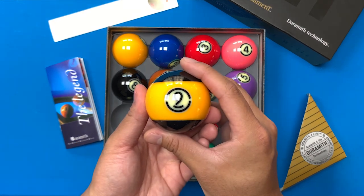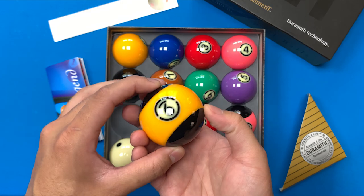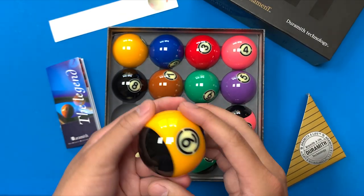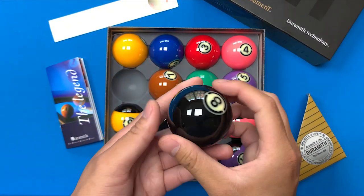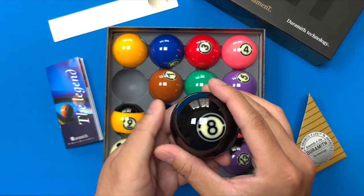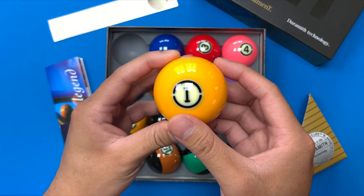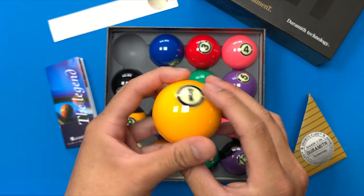Here's the signature nine ball — the bumblebee as they call it. Looks really nice and high quality. I don't see any marks or anything, so these look fantastic. Here's the eight ball — they're a little dusty but whatever. Looks pretty nice. And the one ball. These have a really nice glossy shine to them.